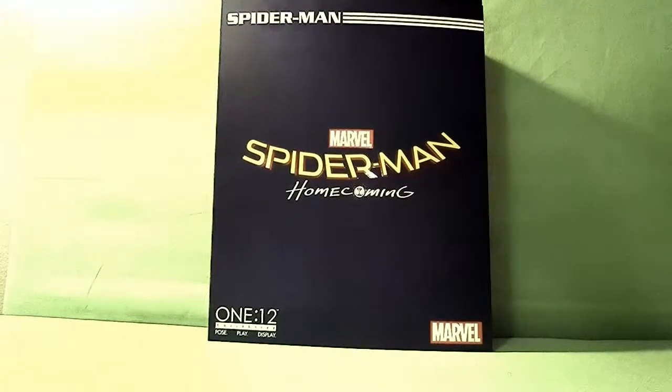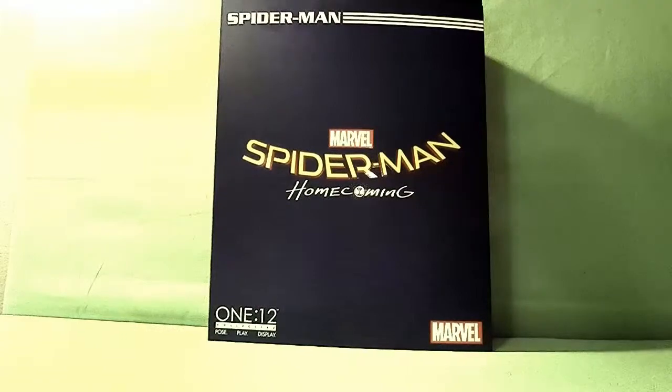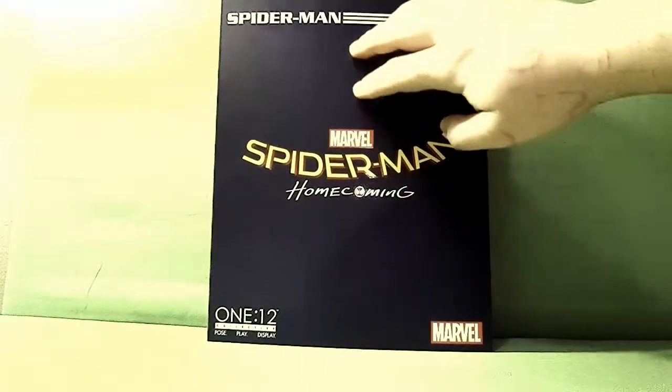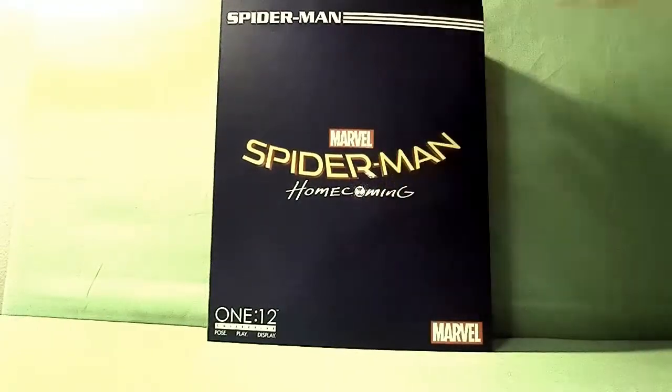Speaking of that, today we have the Mezco 112 Collectible Spider-Man Homecoming figure. The box is blue with this weird texturing printed on it — Spider-Man Homecoming, Marvel, Spider-Man.